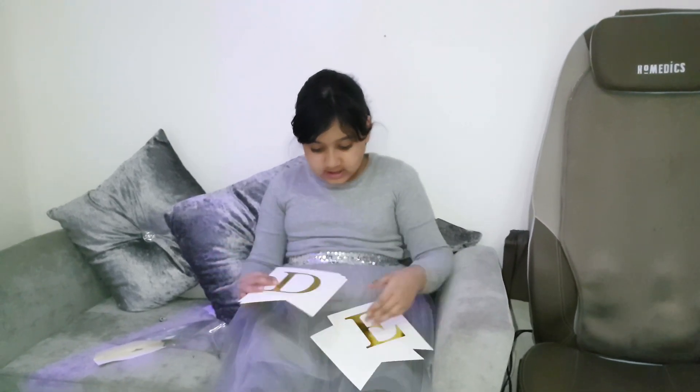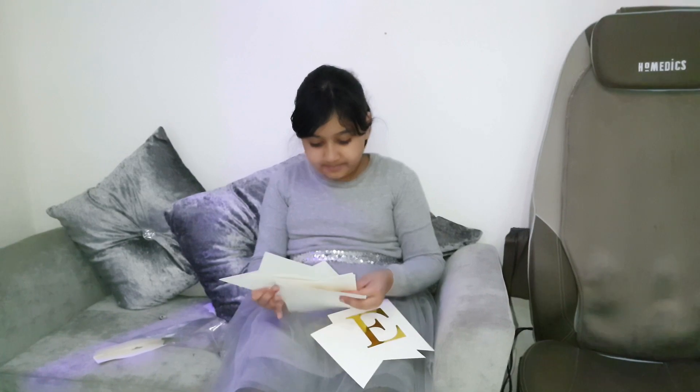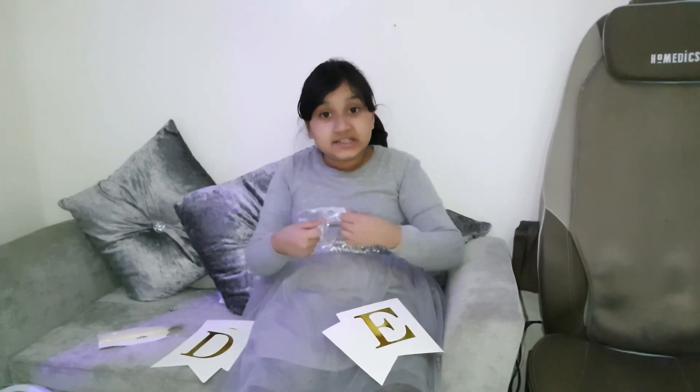I'm opening the bounties. Here's the letters — we need to put them in order. And here's the string. So we have to make this bounties.